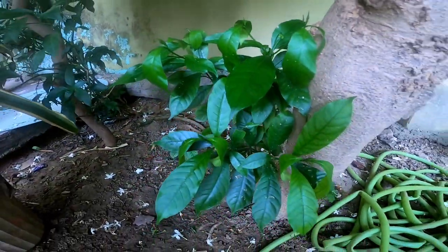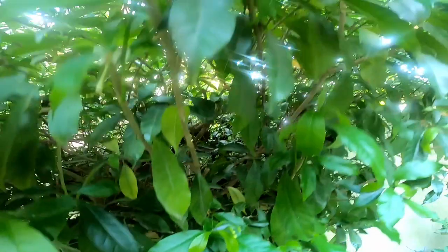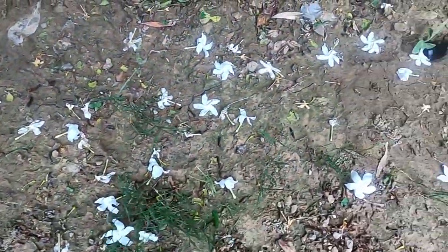This is a baby plant. Jasmine has around 200 species, and this is one of the most common jasmine varieties you would come across. And just like the parijata, another form of jasmine, you will always find flowers on the ground.